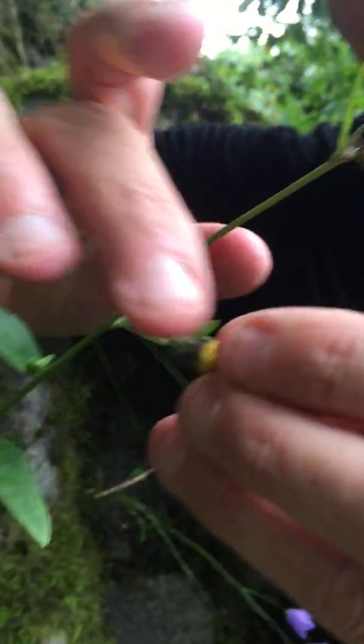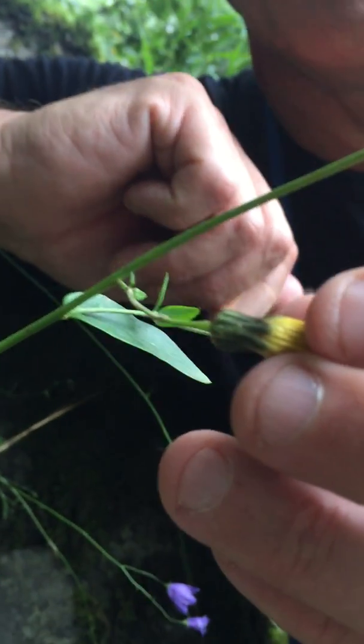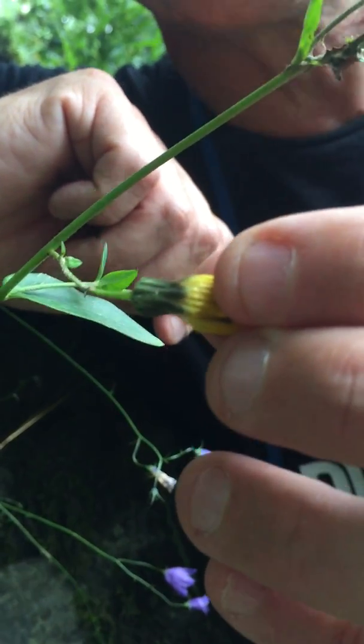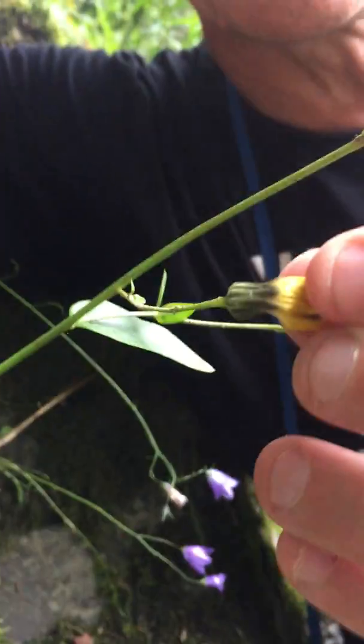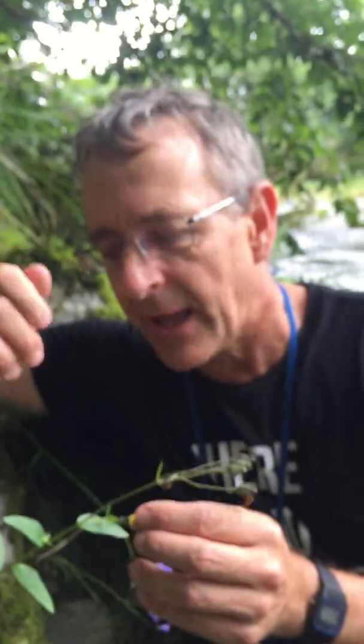When you look at the back of the heads, they've only got a few glandular hairs and very few or no simple hairs or stellate hairs. The pedicels don't have any glandular hairs or simple hairs either.